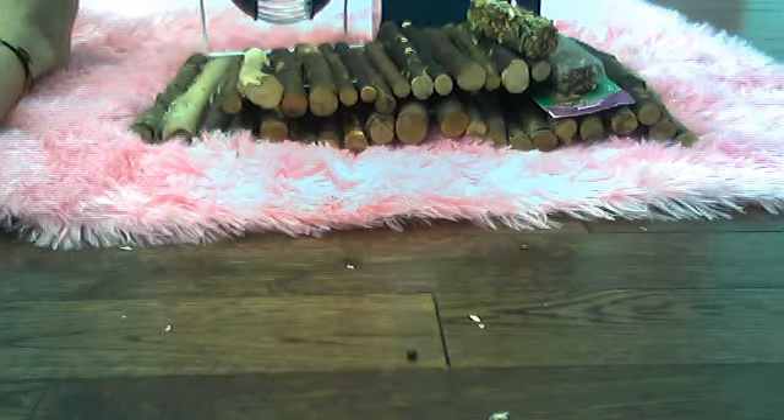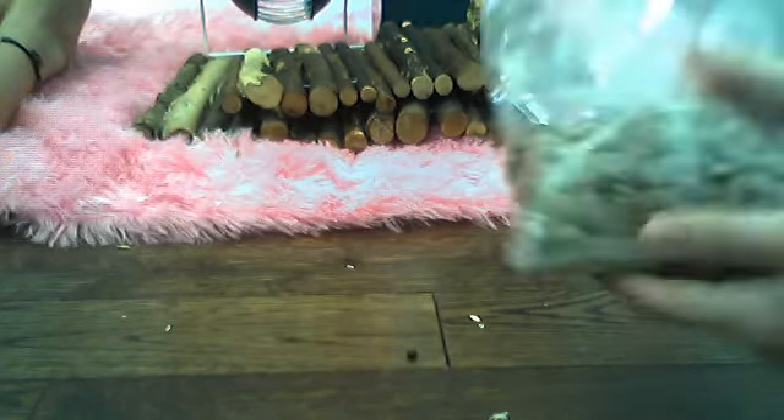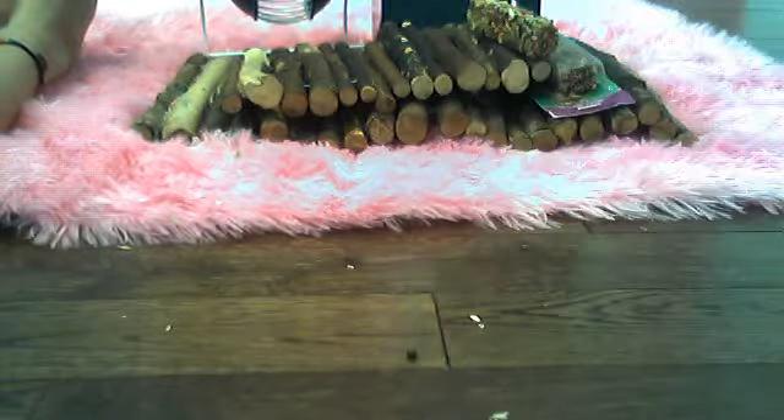We have lots of treats. They brought these treats — their shape is hard and we really like these. But they're not really good for them, so we only give them sometimes.